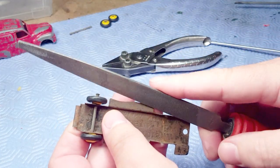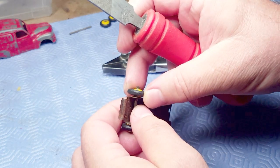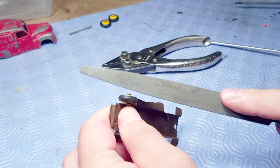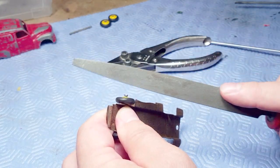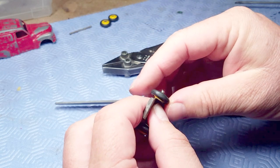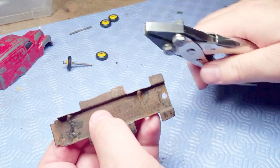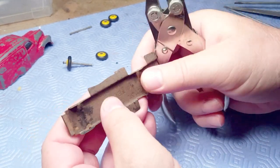Here's the base. I'm using a file that has one edge ground off so I can file right up against the wheel — even if I'm hitting the wheel it doesn't do anything. This is how I like to take these mushrooms off. I could use the Dremel tool, but by the time I've got it out of storage and set up I would already have filed it off. So I get my parallel pliers again.